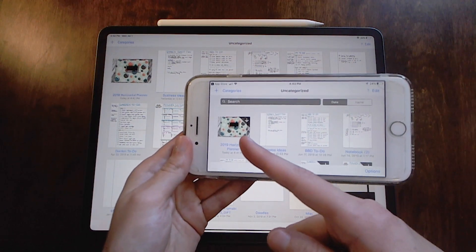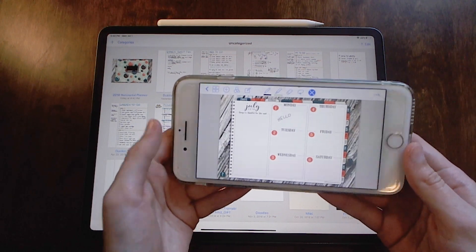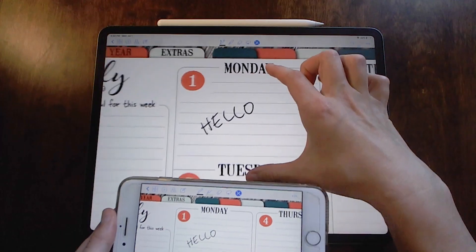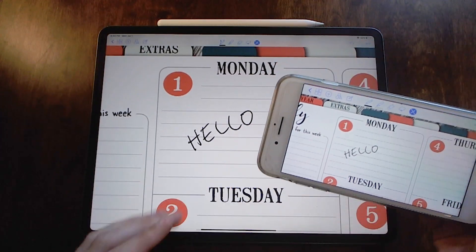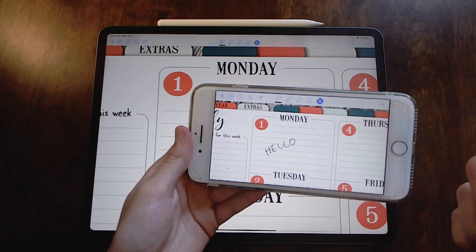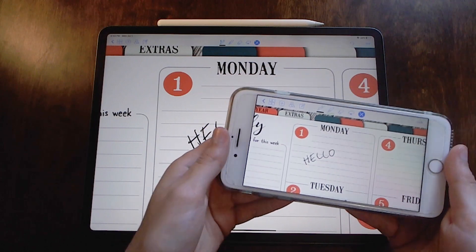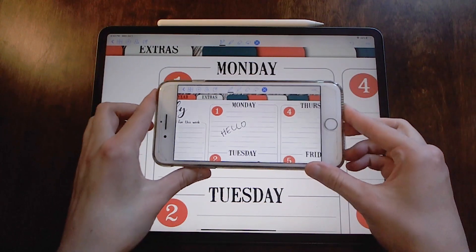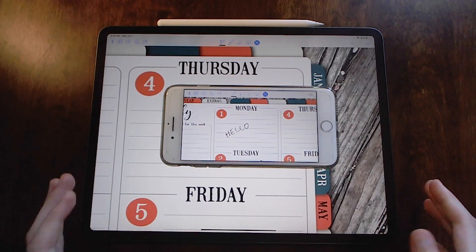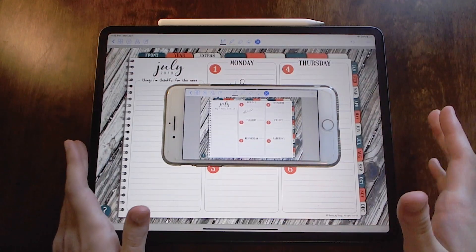Now that it's done, you can see the little arrow shows up on my iPhone, so I'm going to tap on my iPhone — and there's the 'hello' from my iPad that I wrote now showing on my iPhone. That's how you tell when it's done syncing between your devices: the little arrows go up and down on the different devices. And that's how you sync your planner to your iPhone so that you can plan on the go.